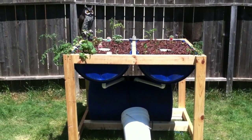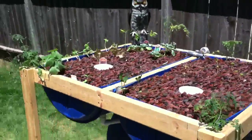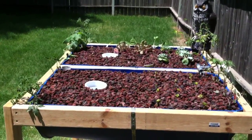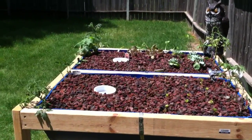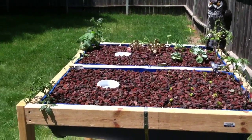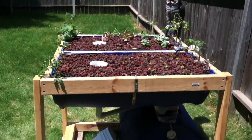Got some tomatoes and cucumbers, some squash, lettuce, Brussels sprouts, and strawberries. My bell siphon drains the bed in about one minute and takes about six minutes and fifteen seconds to fill the bed.